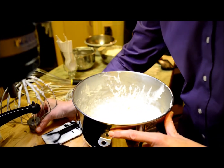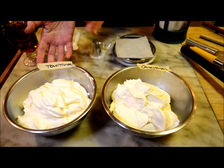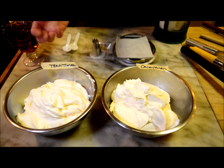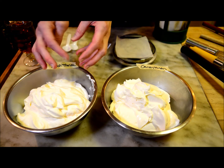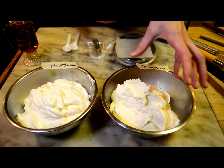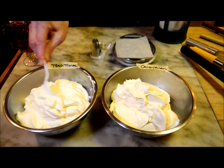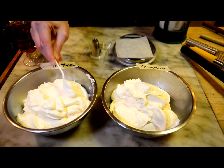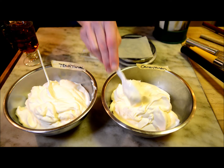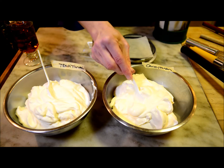I now have the two whipped creams side by side — the traditional straight-forward whipped cream and the whipped cream made with carrageenan. The traditional whipped cream is more spread out in the bowl, really filling it all in. The carrageenan whipped cream has not filled out in the bowl but is coming into a higher shape, and I can tell by looking at it that it is already becoming firmer. You can feel and see that there's a little bit more all-around texture to it and a little bit more gleam and glisten.